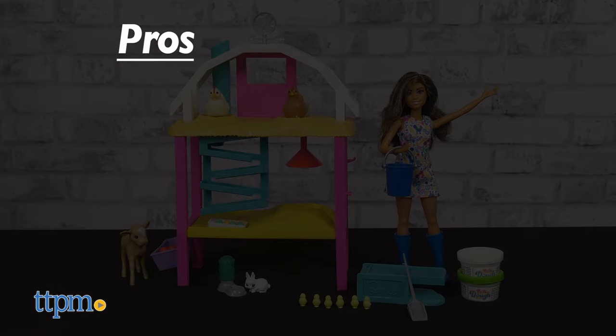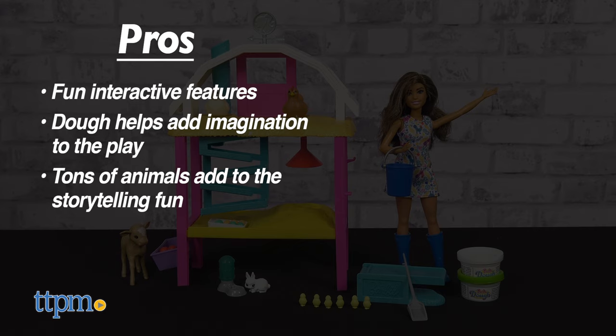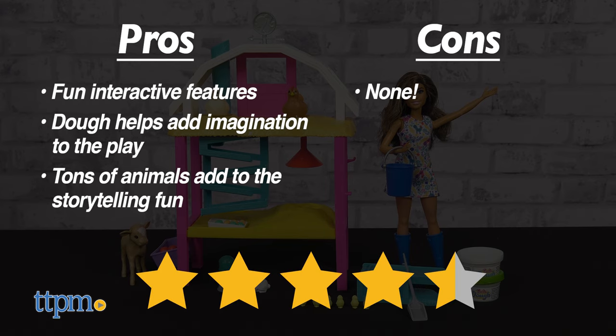My pros: this set has some fun interactive features. The dough helps add imagination to the play, and there are tons of animals for more storytelling fun. As for cons, there are none. I give the Barbie Hatch and Gather egg farm set four and a half out of five stars.